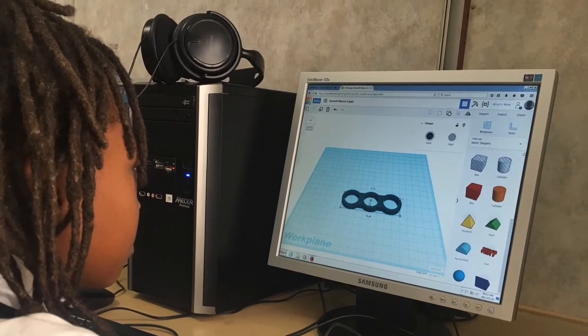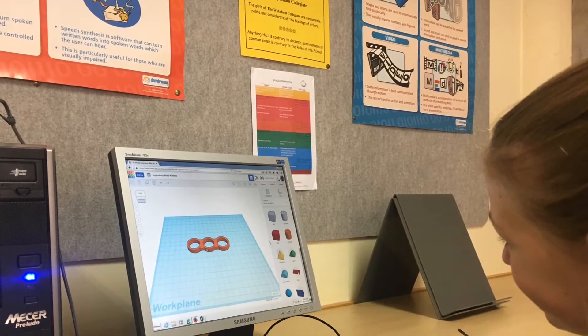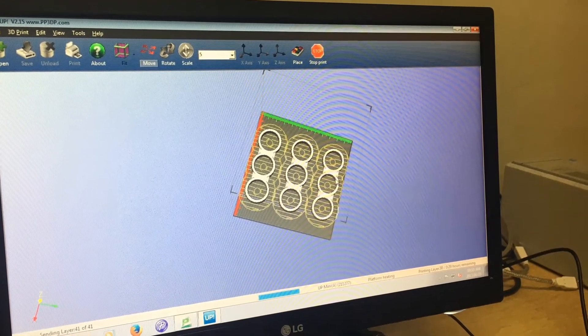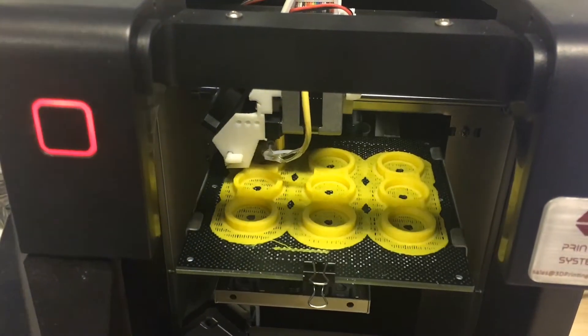The grade 4 girls are all crazy about fidget spinners and wanted to know if they could play with them in class. We decided to rather design our own spinners using a computer program called Tinkercad. This took patience and some inventive problem solving from the girls.